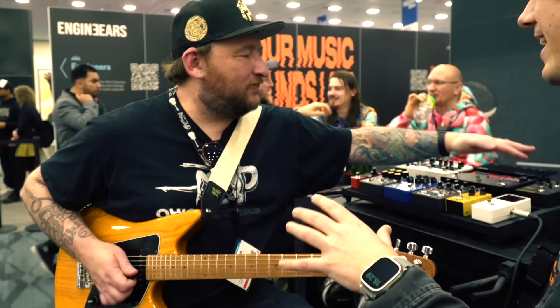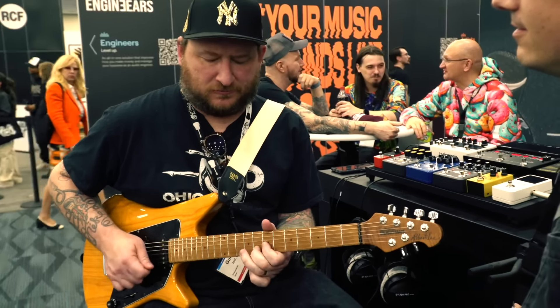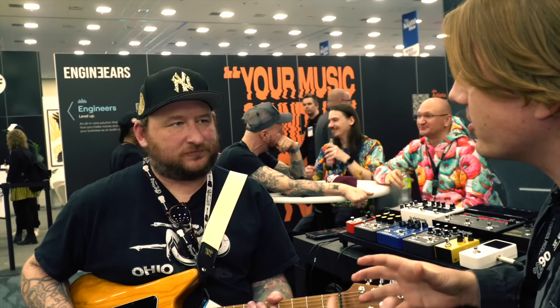Is this more for ambient stuff? This is my attempt to approximate the way David Gilmour used the 2290. It's really for single note playing.